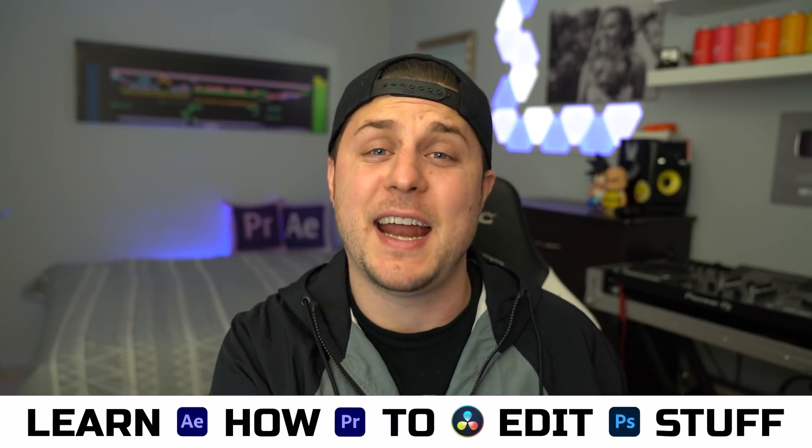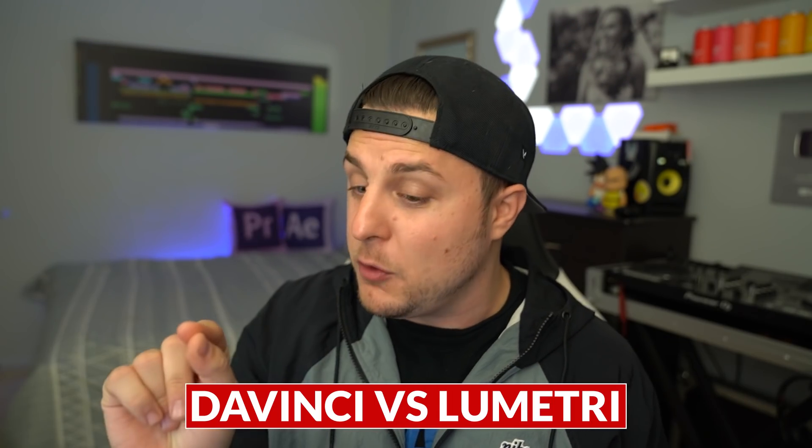Ladies and gentlemen, boys and girls, welcome back. My name is not Ian Sands. This of course is Learn How to Edit Stuff. And today we are talking about color grading, specifically DaVinci Resolve versus Lumetri Color. Which one's better? We're going to find out.